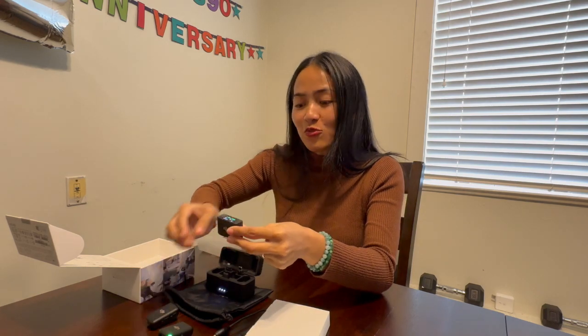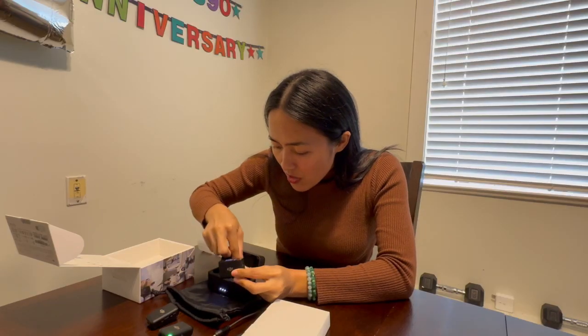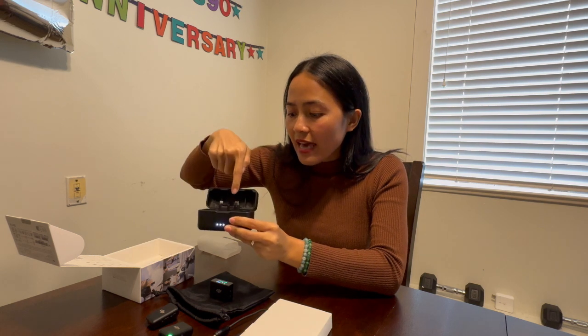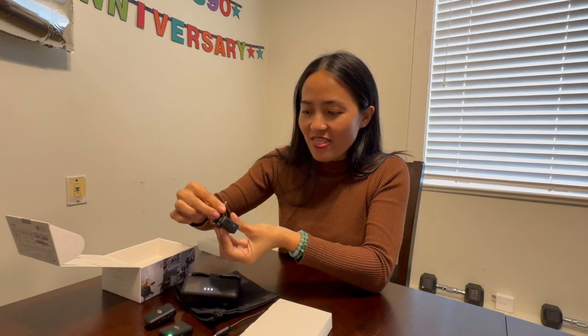Hello guys, so before it will function I have to put this transmitter into a phone. We're not gonna use it now because this is the port — from here we have a Lightning cable and USB-C, so we just slide that over there.